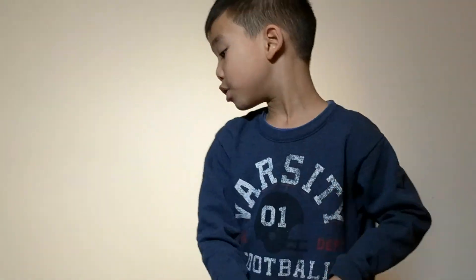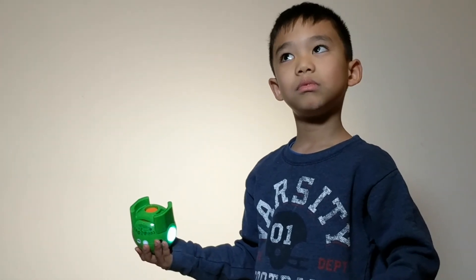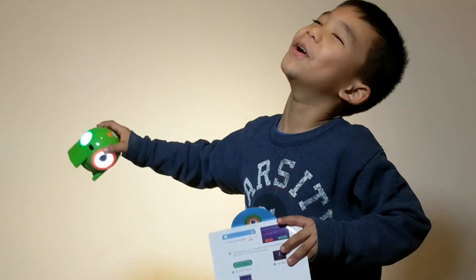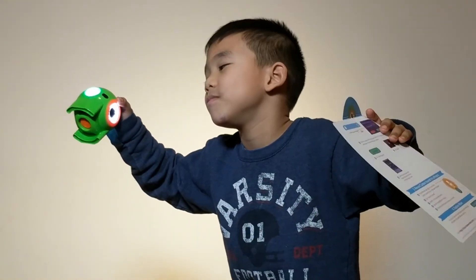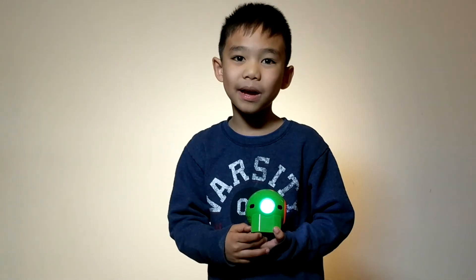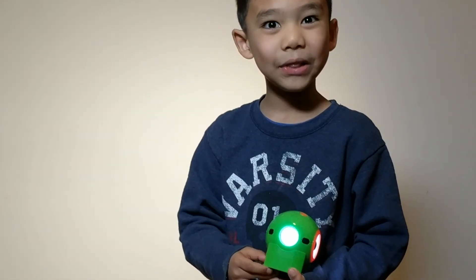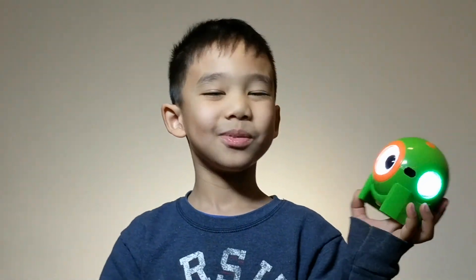You have project cards that you can do with Dash. This was Imagine It — subscribe for more. Now you've got less seconds. Five, four, three, two, one. Subscribe now. This was Dash.